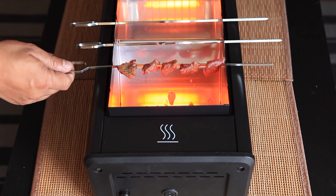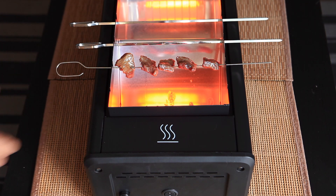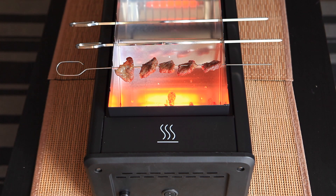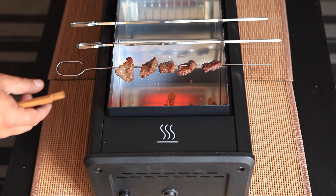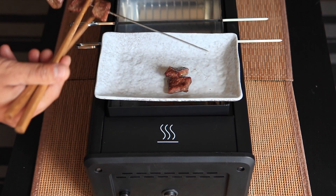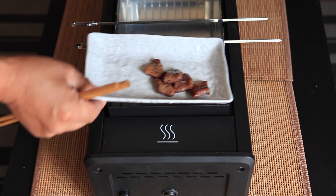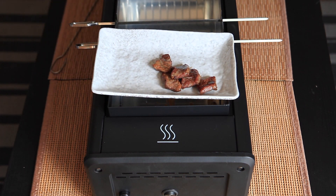The meat is almost done and you can see the oil is dripping to the bottom of the grill, but still no smoke is generated. The meat is done and ready to serve. Let's turn it off. The cooking process is around six minutes and again, there's no smoke generated.